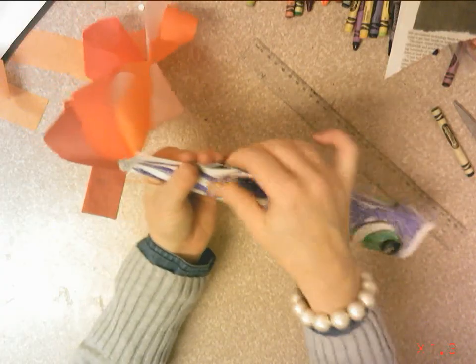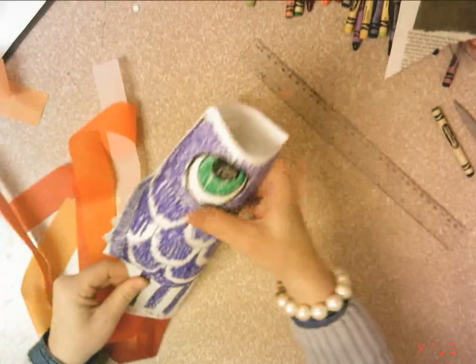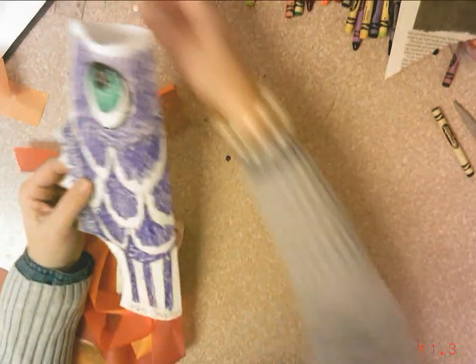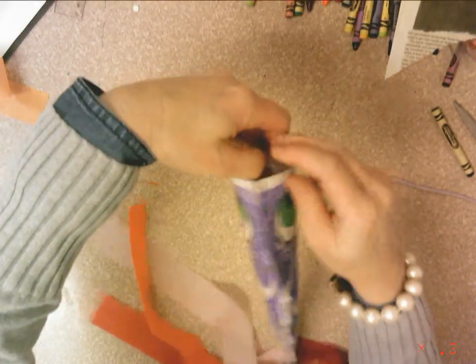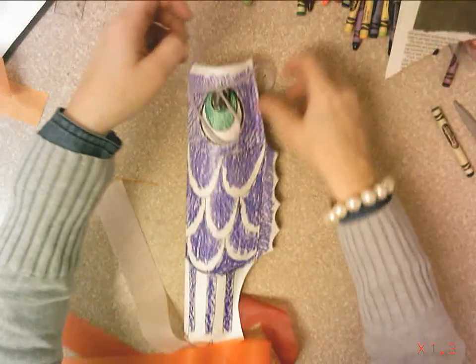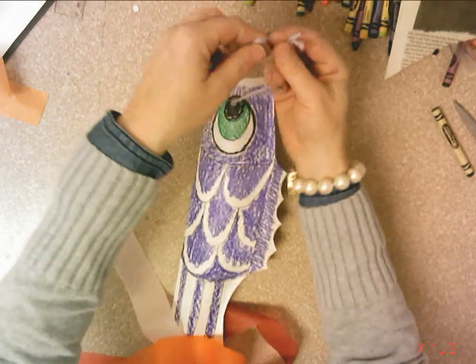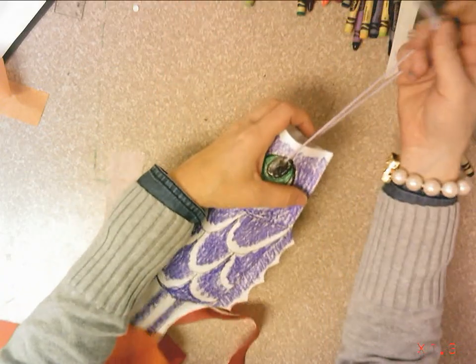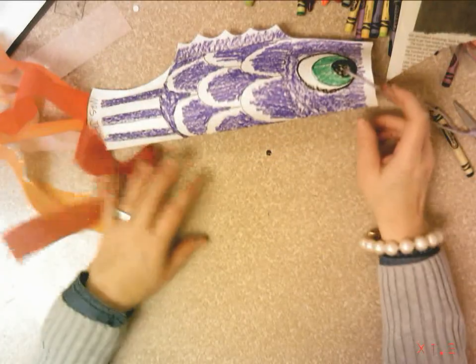The final step is to bring me your fish and I will take a piece of yarn and thread it through the two holes you punched. I'll bring the ends of the yarn together, loop them, and make a knot. Now it can be hung up in the classroom and displayed. Beautiful carp kite — good job!